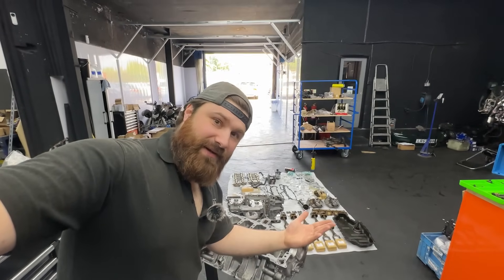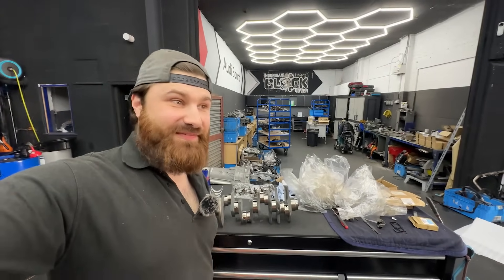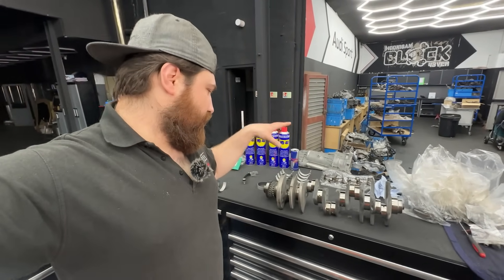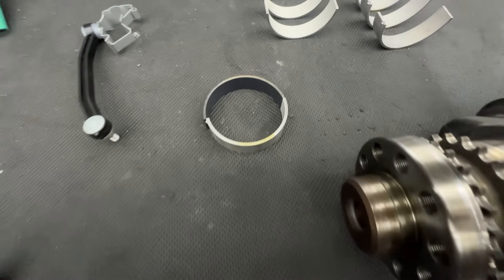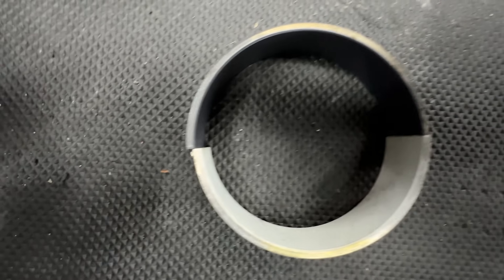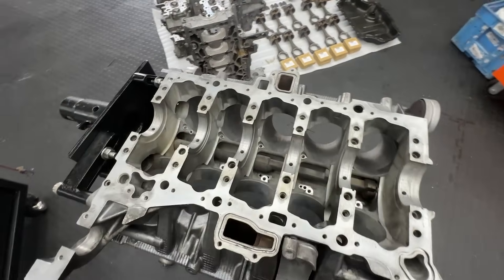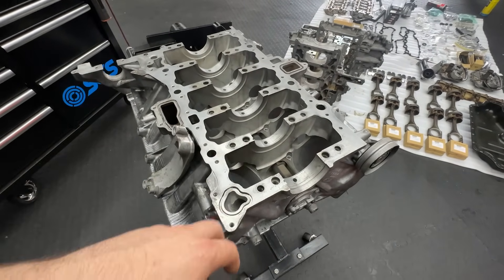Hi guys and welcome back to the channel with the same video, two weeks later unfortunately. Special thanks to OEM Parts from Slovakia again, because TPS told me they are on backorder. So we have the genuine bearings here and we can finally put them in the block and start measuring them. You can tell the difference between the bearing which should be in the car and the one I was told was for the V10 - but a different V10 uses a different bearing. We'll get everything ready and measure the clearance between the cranks and the bearings.